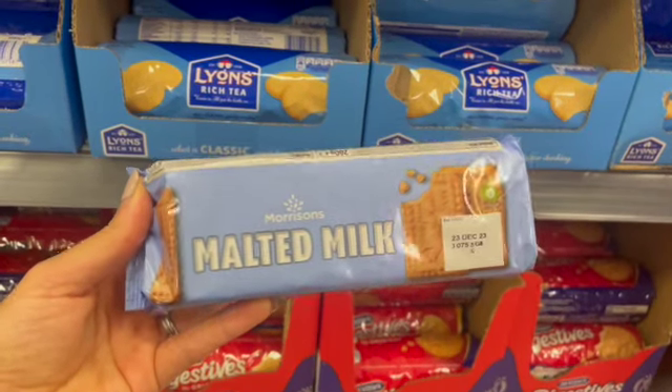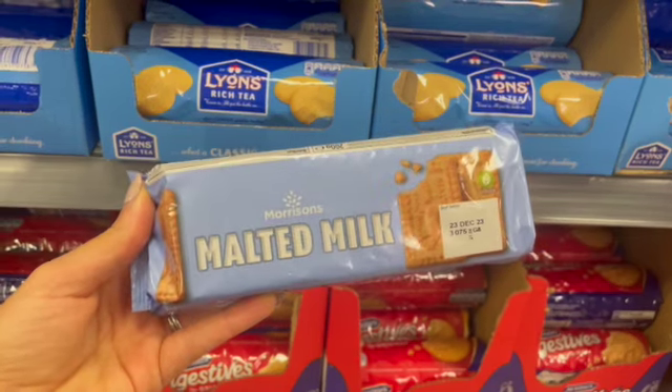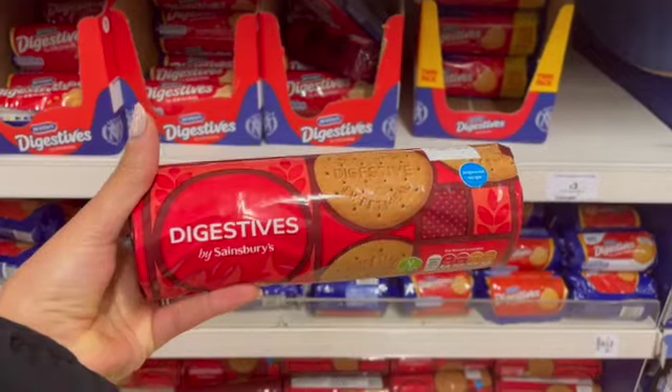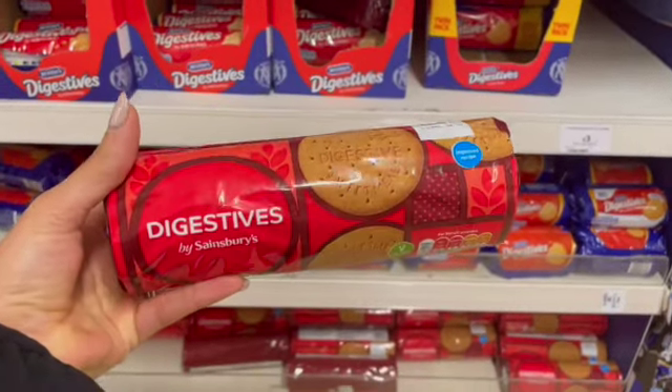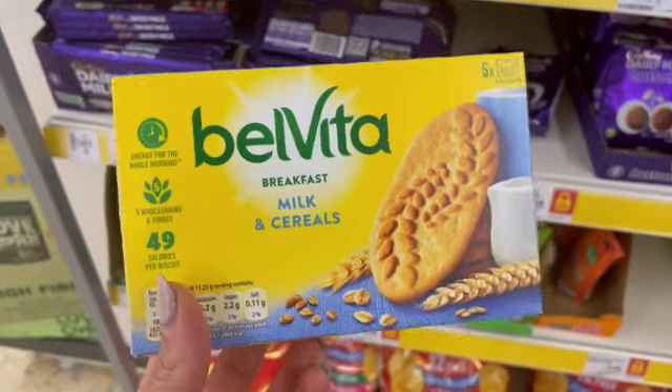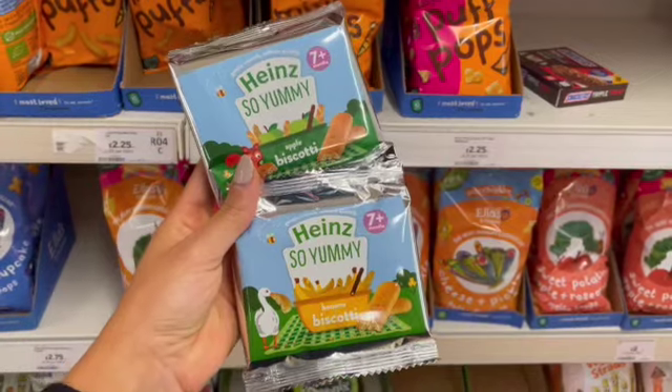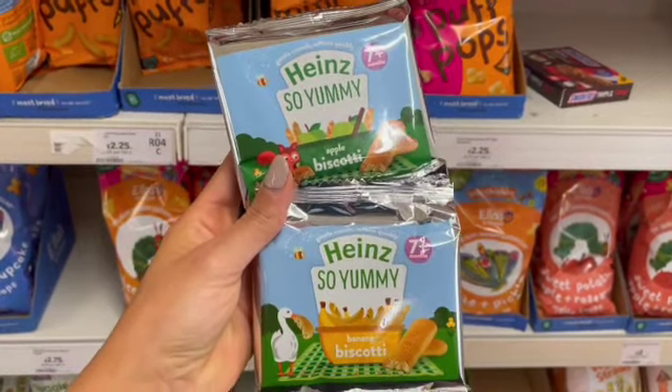Step number one of the milk ladder: we have the humble multi-milk biscuit — the most popular choice — but we also have Garibaldi, and then we have digestive biscuits (supermarket-owned brands are the ones to be used), Delvita breakfast bars, and these biscotti biscuits.